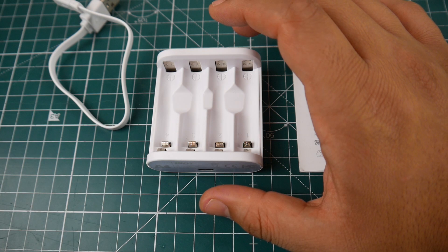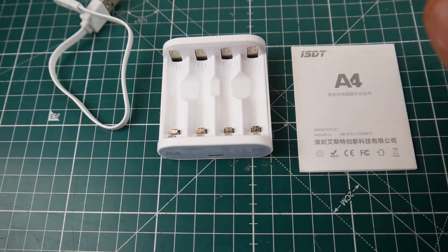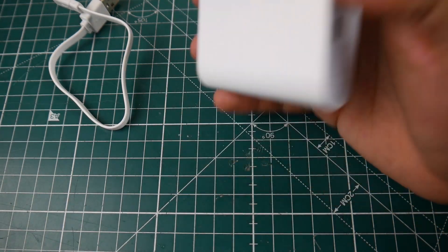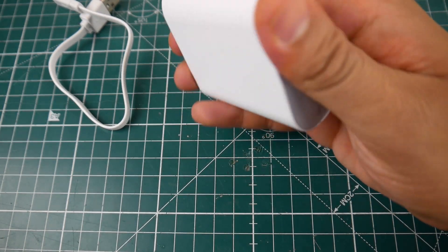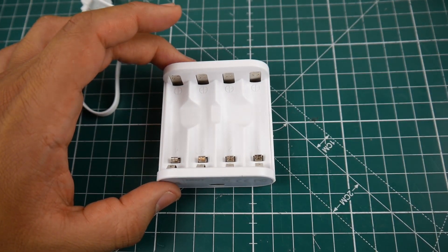Overall it's pretty basic. You just plug in a micro USB and it starts charging — pretty nice and really compact. It looks like good quality; it has a white plastic finish, kind of like iPhone products in a way.